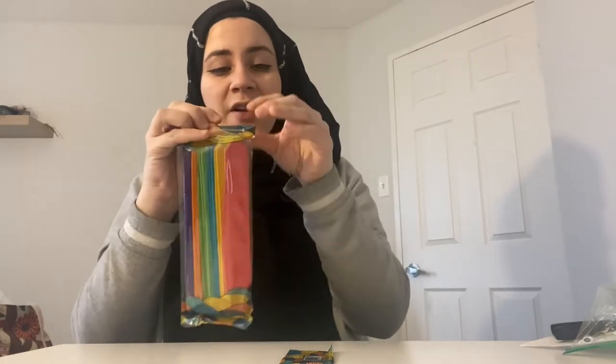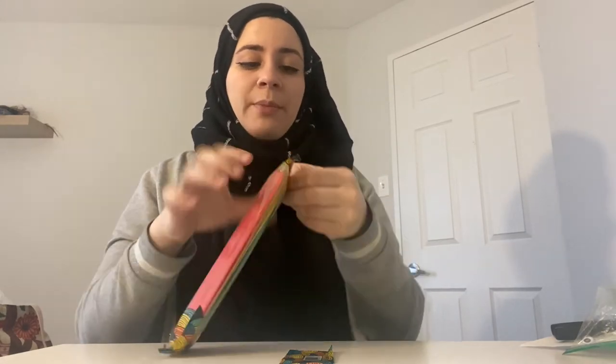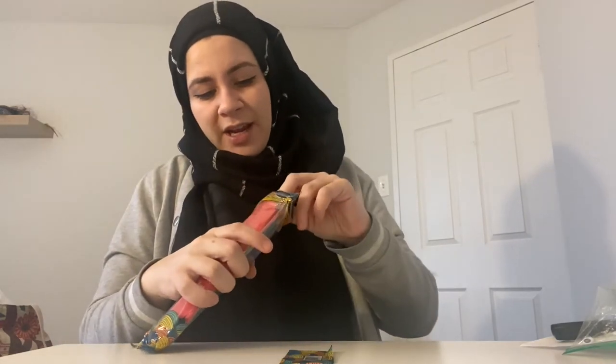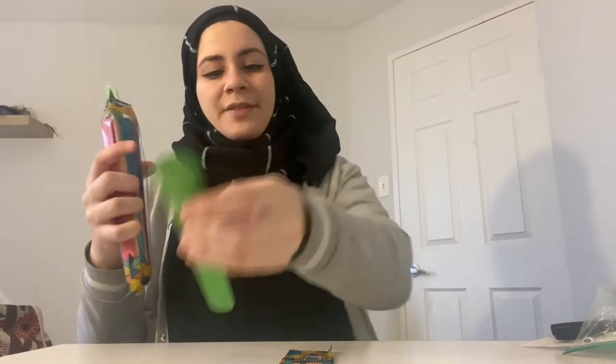First, I'm going to open my pack of popsicle sticks. Make sure you get the bigger, thicker ones so everything fits onto it properly. I think I'll make two today — one needs a friend! So I have this one and this one. I'll place them down and show you as I go along.